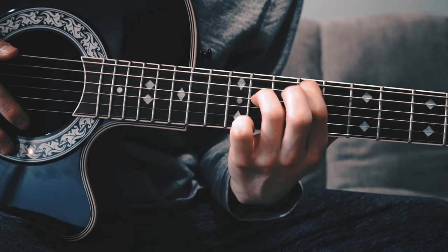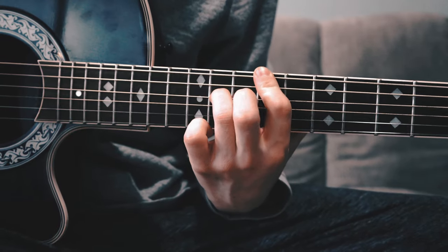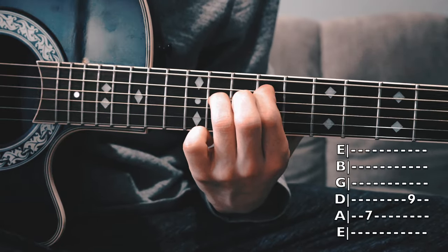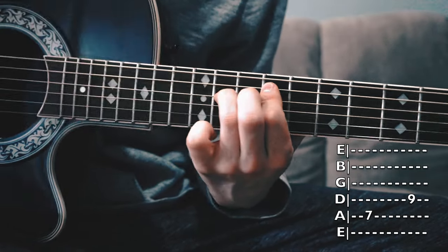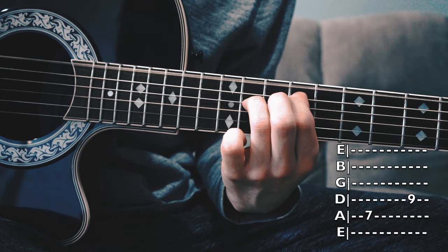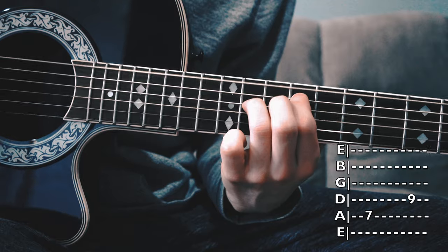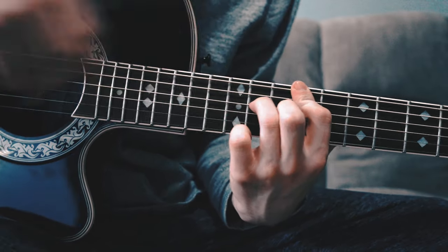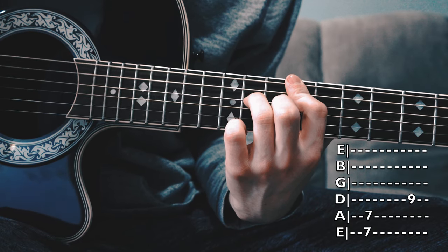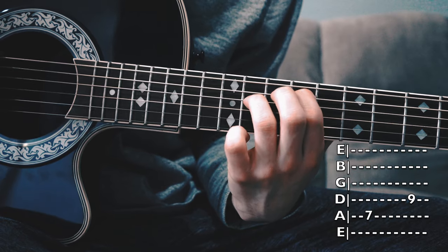What I did there is I dropped my finger down. I keep the same chord shape but I just remove and go down with the top finger, so now it's not covered on the top. So it's 0, 7, 9 now. You're going to do that four times. So again, from the beginning: we're going to do 7, 7, 9 four times, then 0, 7, 9 four times.